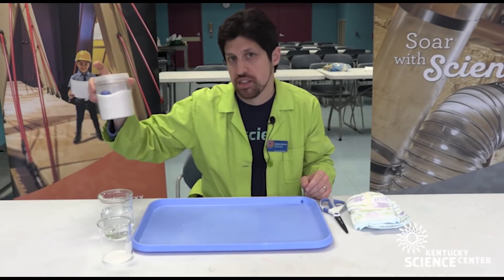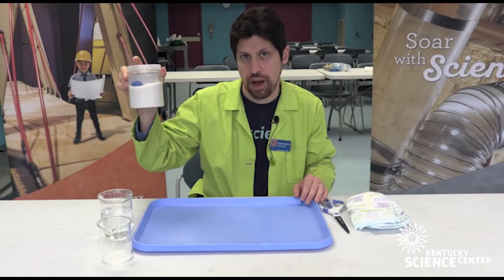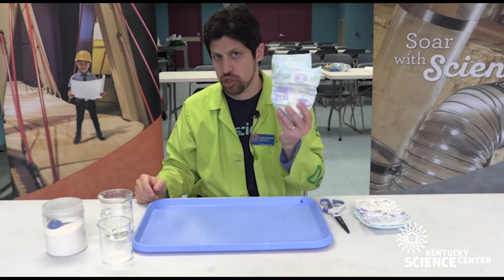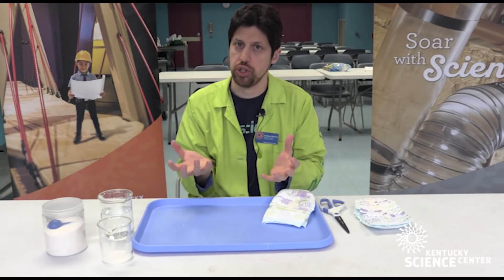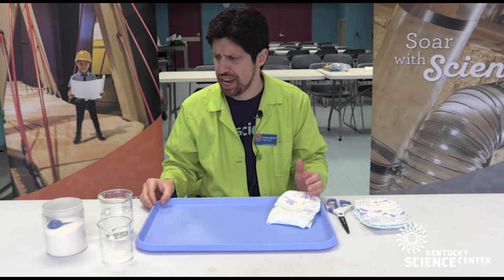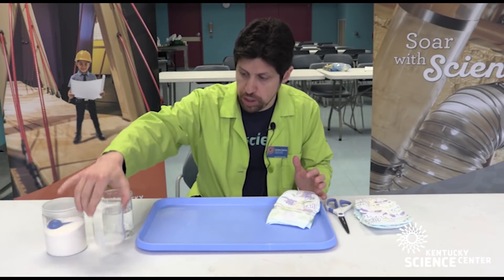It's commonly found in insta-snow, so perhaps you have some insta-snow powder laying around the house, but if you don't, you can also find it in diapers. It is extremely absorbent. Sodium polyacrylate is a very large molecule and it can trap a lot of water — in fact, it can trap about eight to nine hundred times its mass in water, so it's extremely, extremely absorbent.